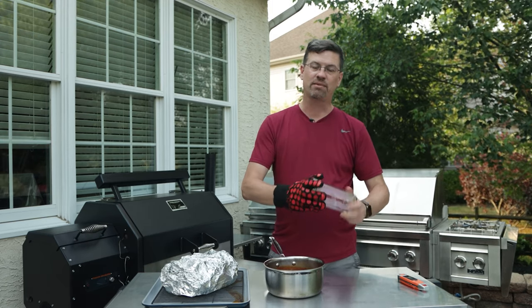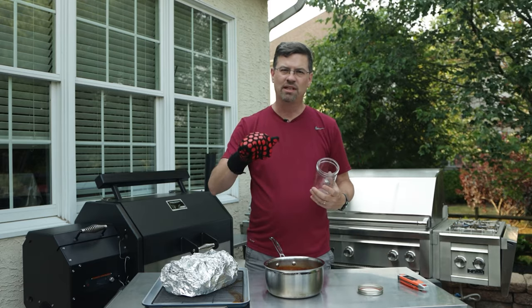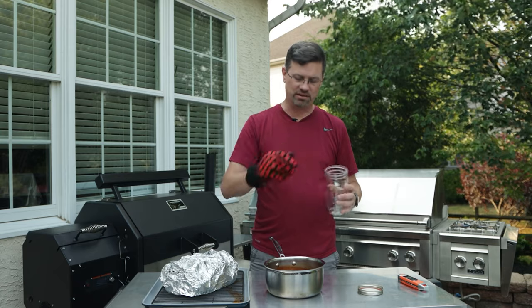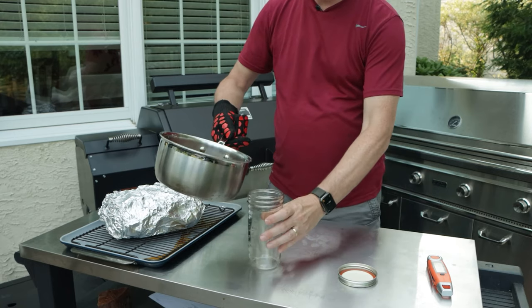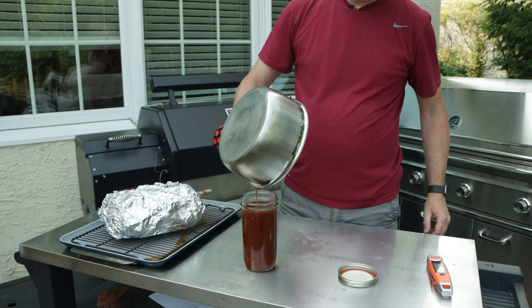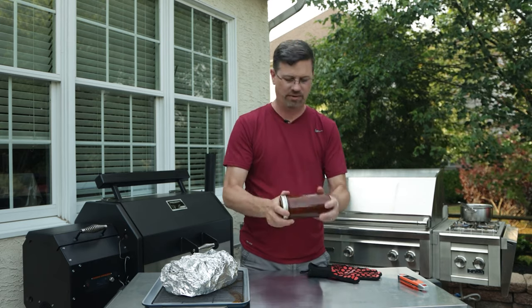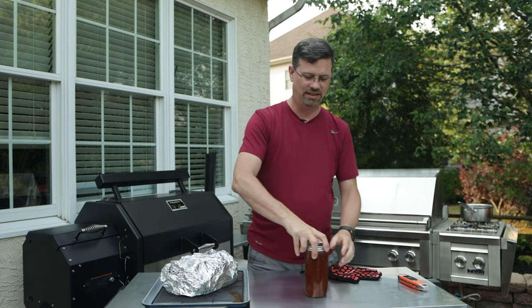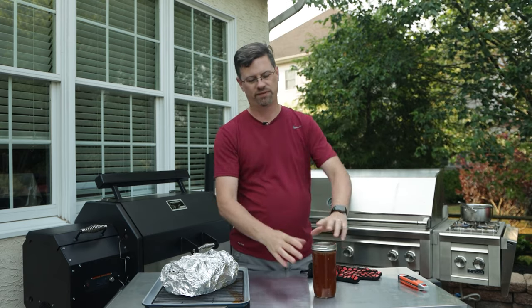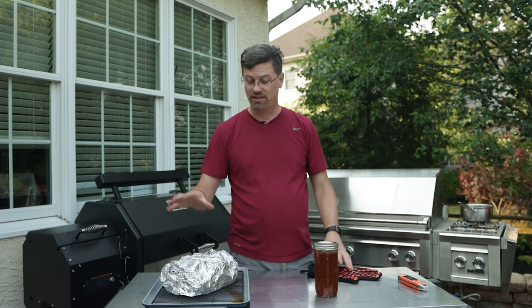For this sauce, because it's got some red pepper flakes in it, if you put it in a squirt bottle, they'll actually jam it. So I'm just going to put it into a mason jar. A double batch gives you a fair amount, as you can see. We're going to let this cool off for about 40 minutes and then we'll put it all together and see how we did.